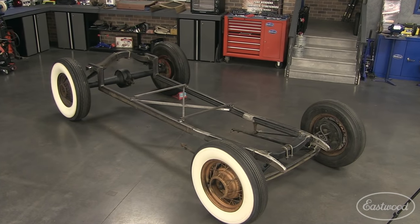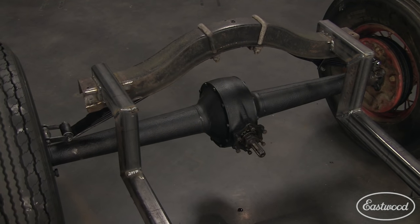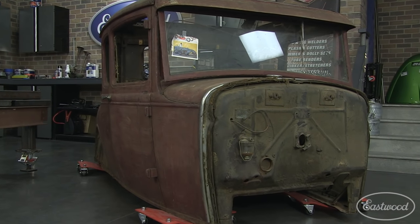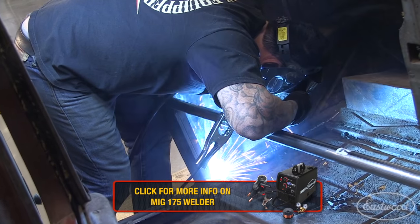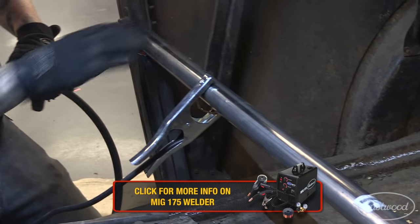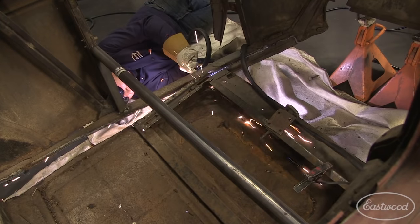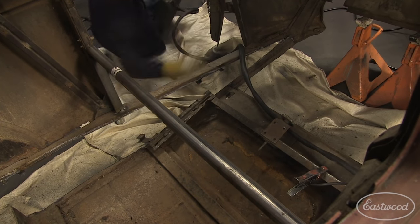After we were done building our custom chassis, we had a place to set our body down on top of. Since we'll be cutting some of the structure out of the center of the car, we started by putting a brace width-wise in the body between the B pillars. We started by cutting the entire floor out of the bottom of the car, leaving the door sill and lengthwise braces intact.